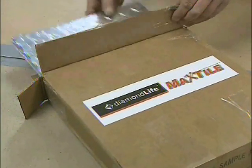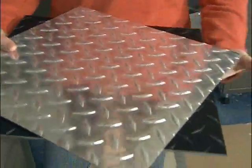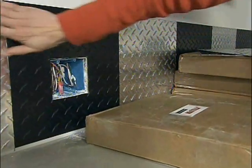Now let's talk tough. Tough is what you need to line walls in a workshop. And what is tougher than diamond tread plate? That's the aluminum material that has a diamond pattern you see on semis and tool boxes and stuff like that. We have it in 12-inch squares with a self-stick backing, and we are using it here for a wainscot.